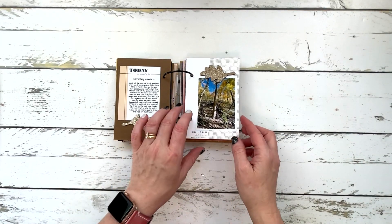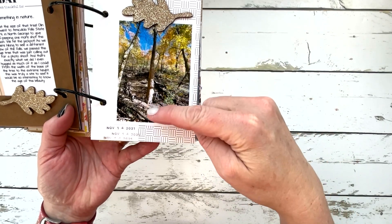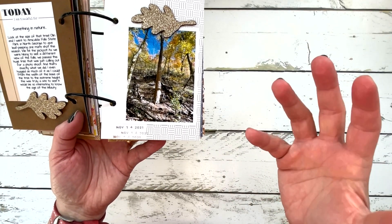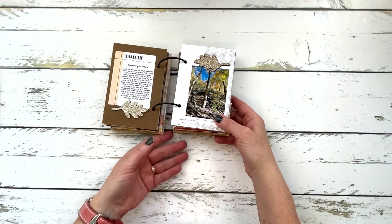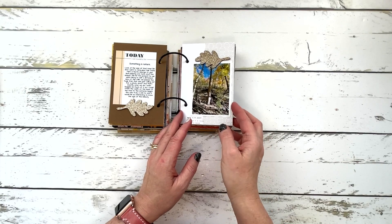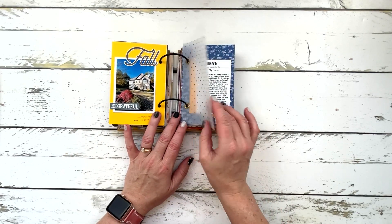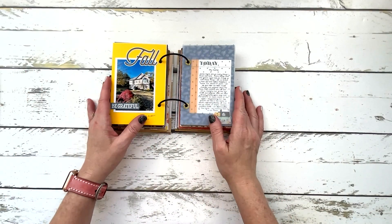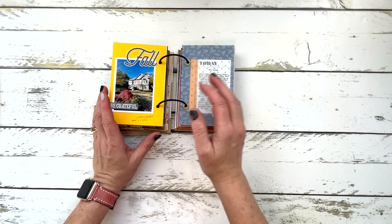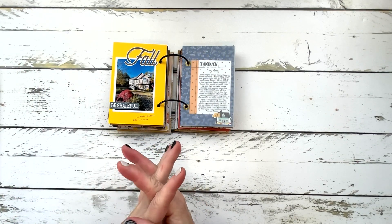Day 14 was something in nature. My husband and I went on a little road trip to Amicalola Falls State Park in north Georgia. There was this huge tree — my husband is right next to it and it's like four or five times wider than a human and incredibly tall. It was unbelievable how tall that tree was. We had a little photo shoot there and I talked about how nature is just an amazing thing.